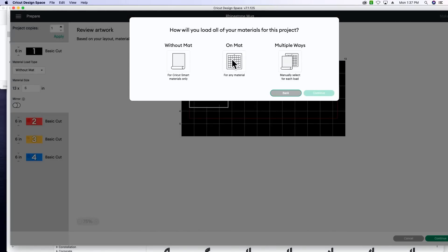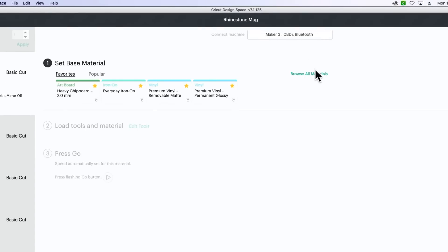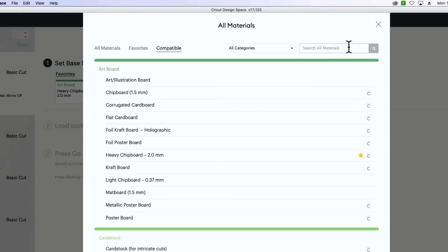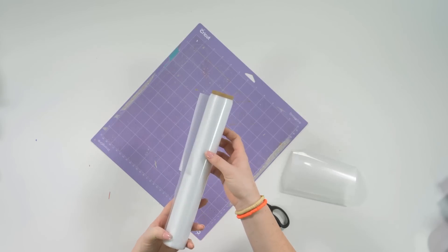Now let's go ahead and make it. We're using a mat for all of these cuts. Select 'Make It,' and for the first cut — the scalloped round in HTV Anything — click 'Continue,' select your device (we're using a Maker 3), then browse all materials, type in 'Glitter Iron-On,' and select that setting. Click 'Done,' and I'll show you how to prepare your mat.